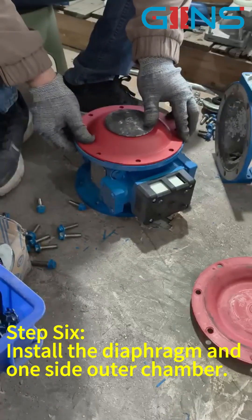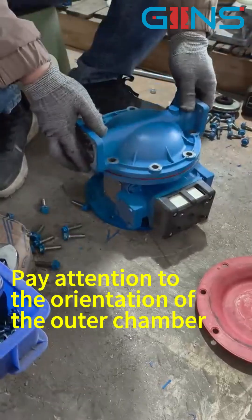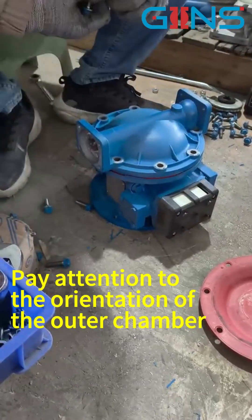Step 6: Install the diaphragm and one side outer chamber. Pay attention to the orientation of the outer chamber.